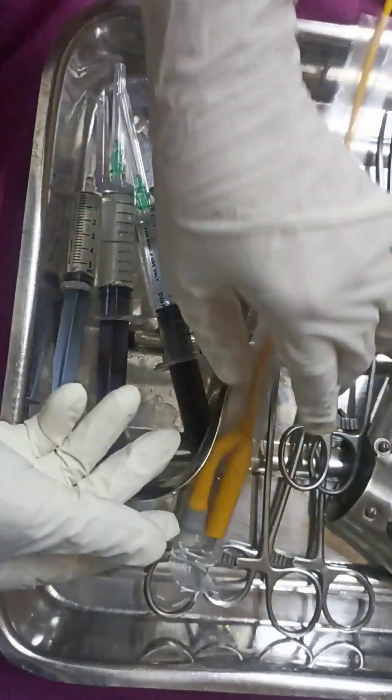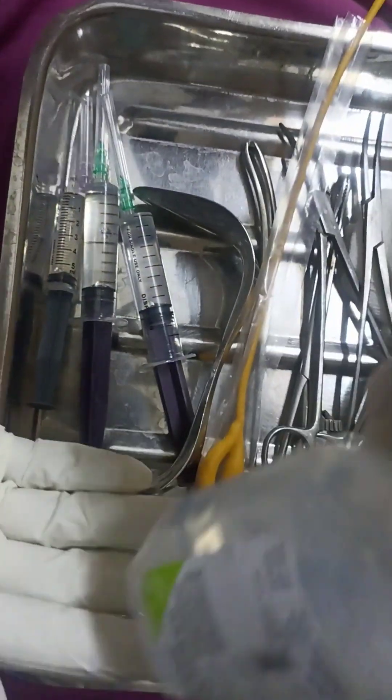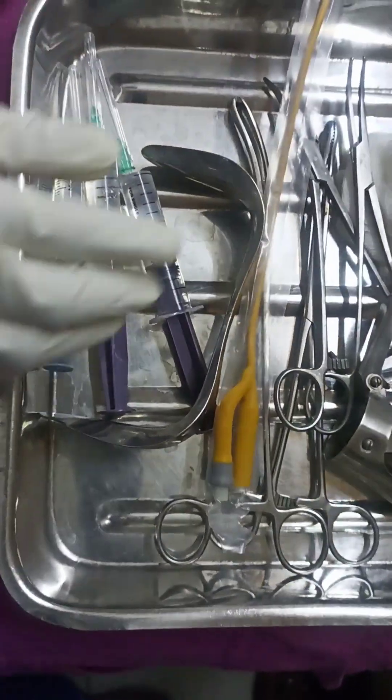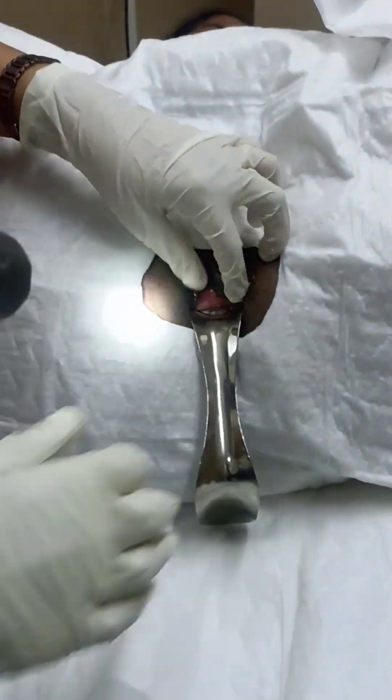You can see the instruments: the SIMS speculum, the Valsillum, Foley's catheter number 10, Ziplocs 100cc and normal saline 100cc. The syringes are pre-filled — the 10cc syringes are having 5cc Ziplocs and normal saline each, and the 5cc syringe is having 4cc of normal saline and 1cc of lignocaine jelly.